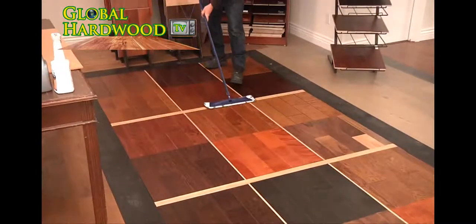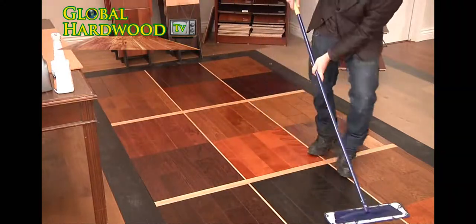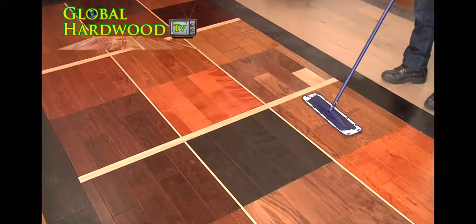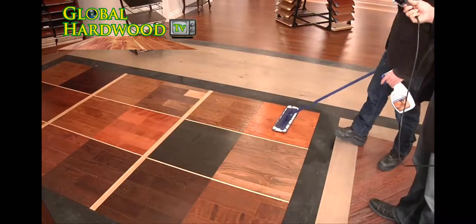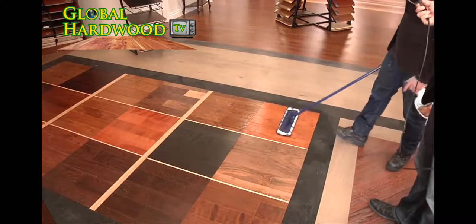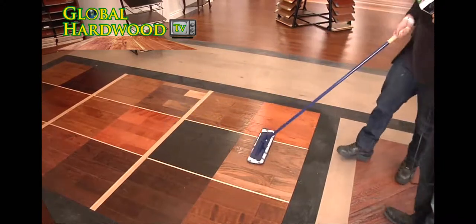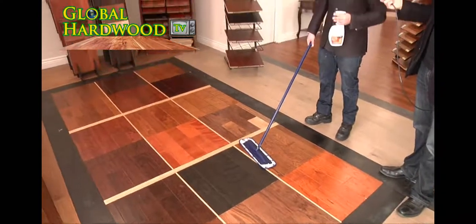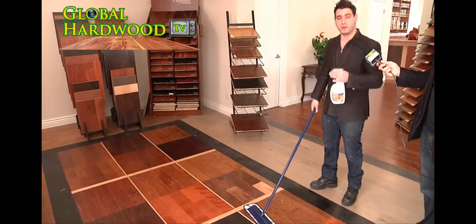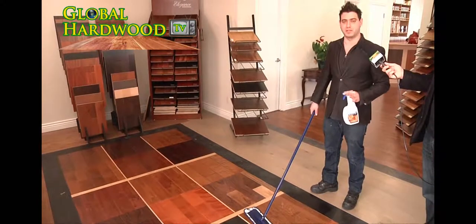What this spray actually does for the Bona Hardwood Floor Care System — not only does it clean the floor, it actually protects the finish. If you regularly maintain and repeat this action every few weeks, you're going to save yourself a lot of money in the future. You won't need to sand the floor, which is very costly. Instead, you can just buff the top and recode the floor, and your floor looks completely brand new.